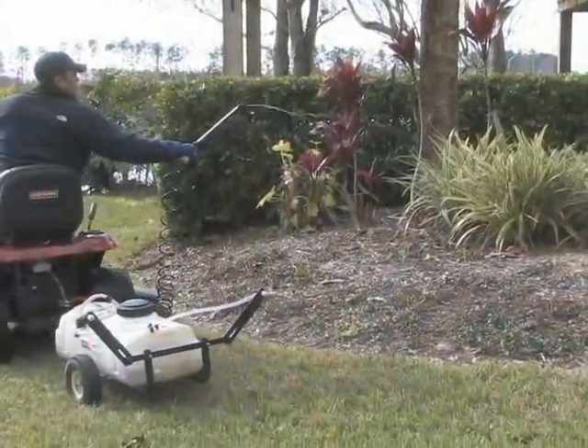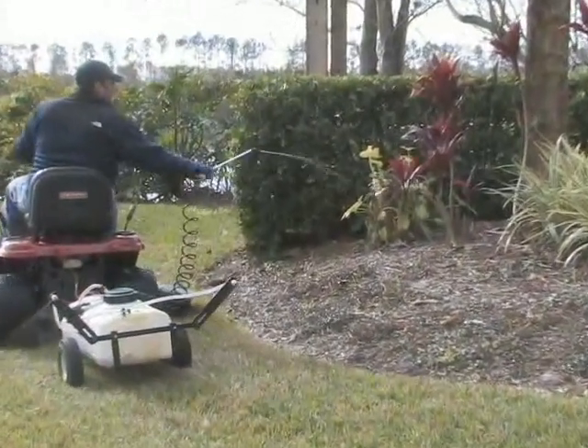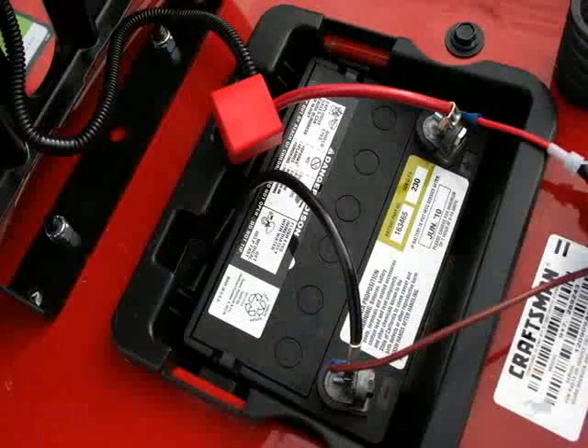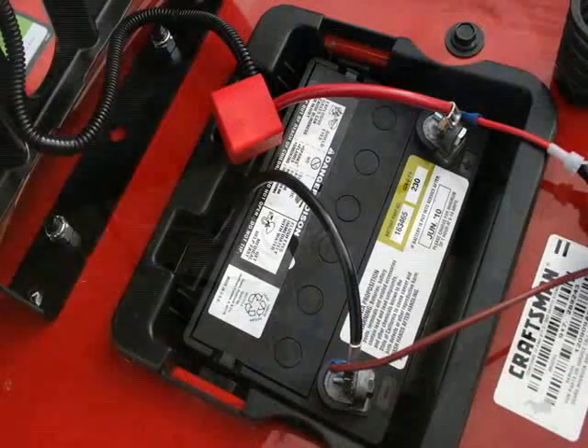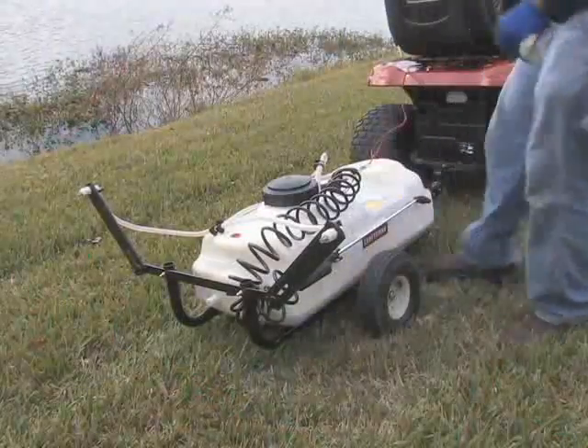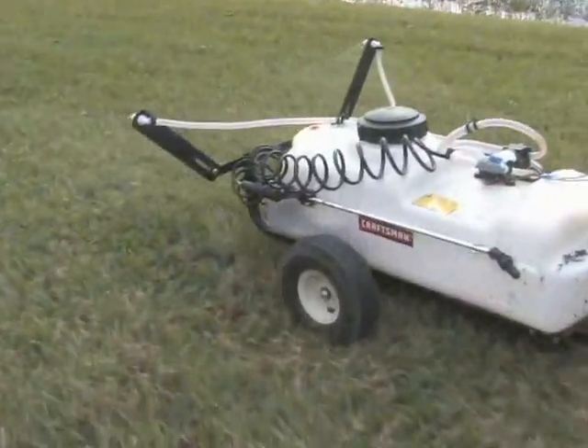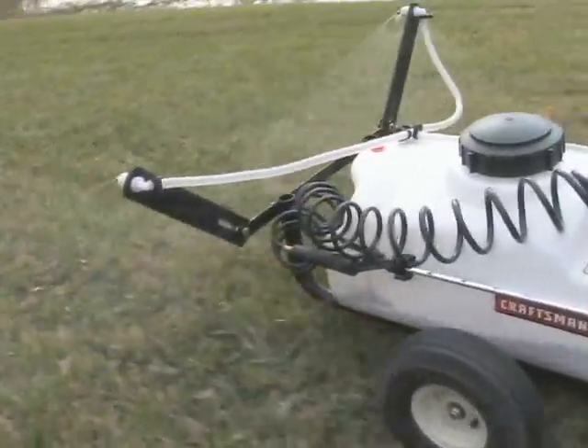Apply products on turf, trees, and shrubs. The sprayer includes a 12-volt motor with wiring to attach to the tractor battery. Simply connect the wiring, adjust your settings, and you're ready to go. The wiring has an inline on/off switch you can reach from the tractor's seat and a quick connect/disconnect.